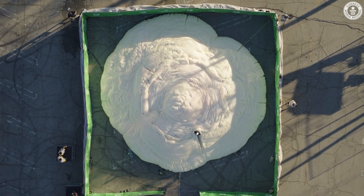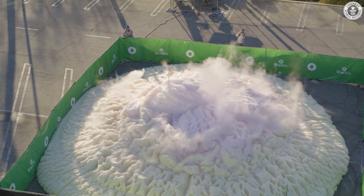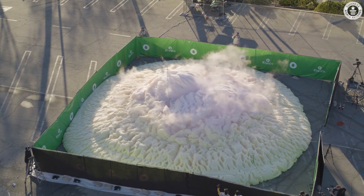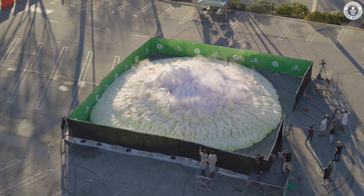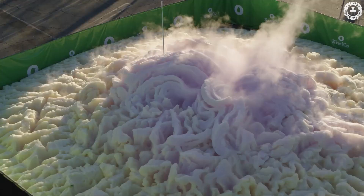It's huge. Yeah, that is not small. It is amazing how big this is. I mean, the beaker was huge. But the beaker compared to this, it's like what, 10 times the size? Yeah. And it's still growing.